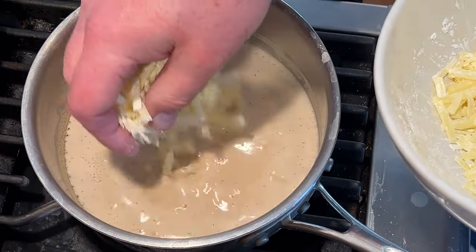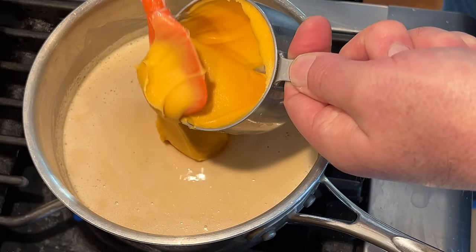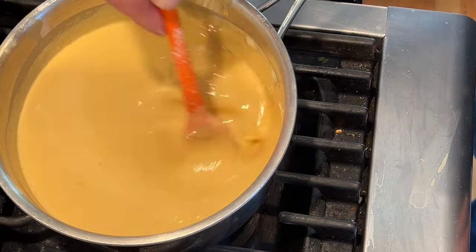Now we add the coated shredded cheese a little bit at a time until it's all melted. Now we add in a cup of cheese whiz. Now we season with salt, mustard powder, garlic powder, and a pinch of white pepper. Then we set that aside.